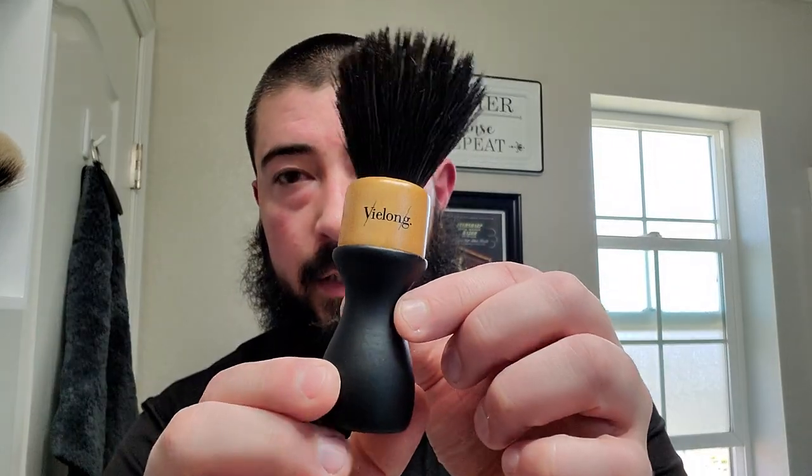I've got some in my Lancaster bowl as always, and I have a new addition to the den. This arrived quite timely from Fender Hen — let me just wring the water out. This is a Vialong 24-millimeter black horse brush, a mix of approximately 65% tail hair and 35% mane hair, so it's a mixture of hair from different areas of the horse. I thought that was pretty interesting.